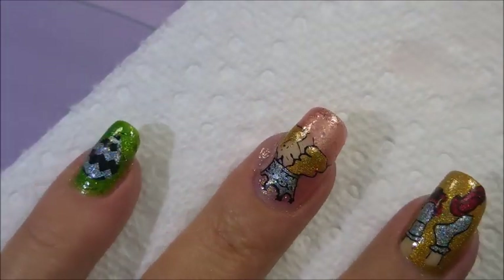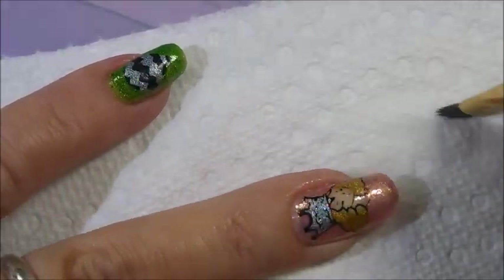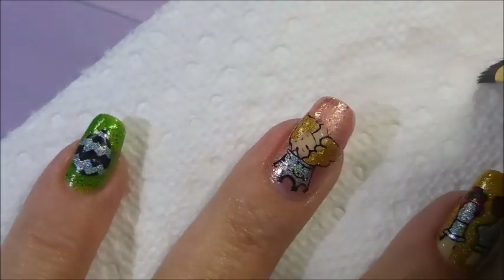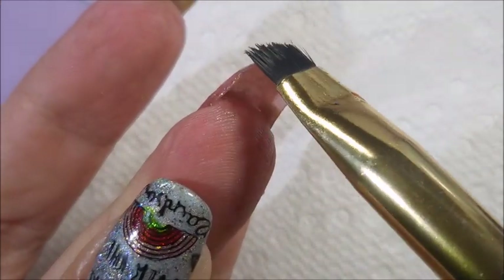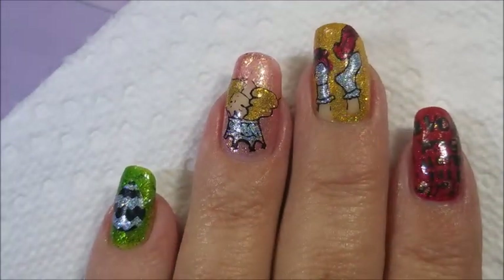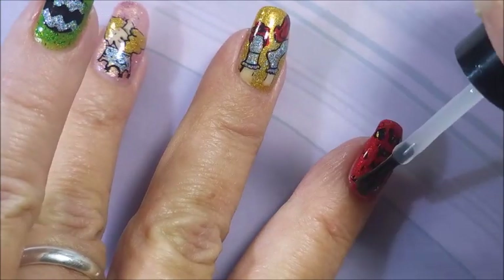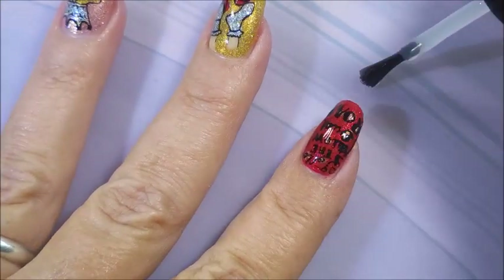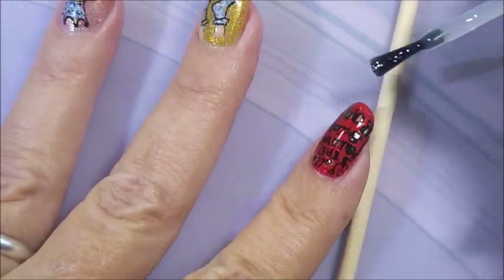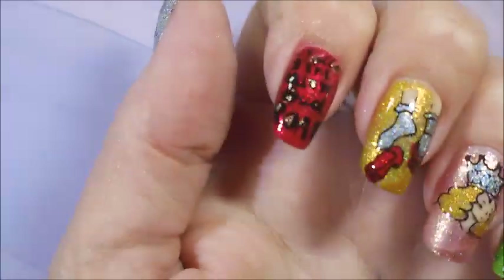I'm gonna do some cleanup with my acetone and cleanup brush — just try to tidy everything up and get ready to top coat. Try to look underneath because that's where I always find globs of stuff. I'm gonna top this one with some posh top coat. I wasn't worried about smearing since these were pretty dry. There's Woody jumping in — look at him, such a stinker. Being sure to cap that free edge.